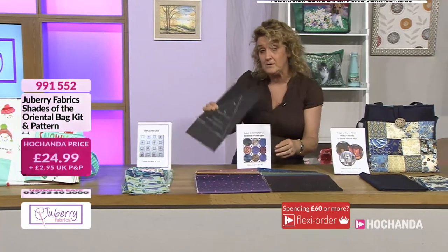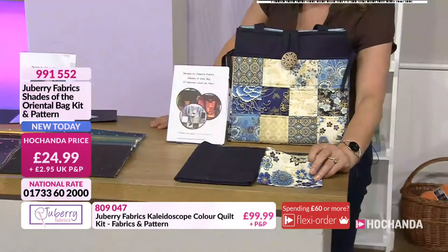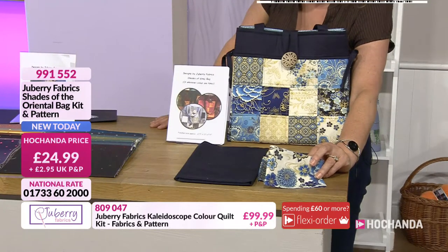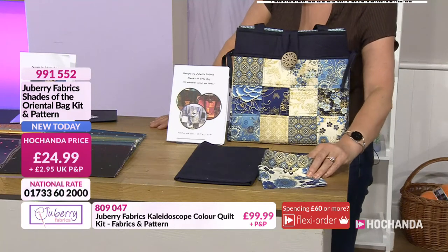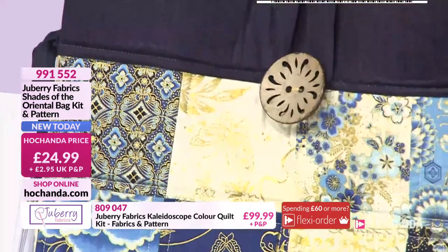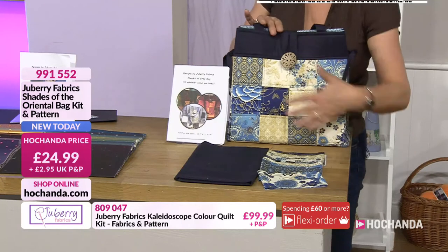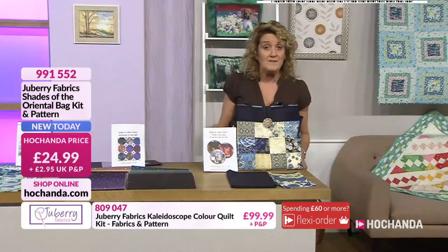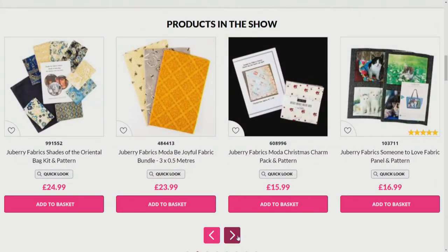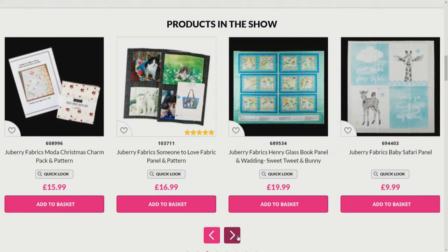This next kit is a beautiful oriental-themed fabric with a really luxury feel. The gold foiling on this fabric is impeccable — you've got your feature fabrics in there but it allows you to use fabrics from your stash to line your bag, keeping those costs down. Item 991-552 if you fancy getting hold of not only your pattern but those feature fabrics for the outside of your bag. On the website you'll find everything we've been chatting about, including the bumblebee fabrics, fabric panels, and charm packs. Julie's back again tomorrow morning at 8 o'clock.